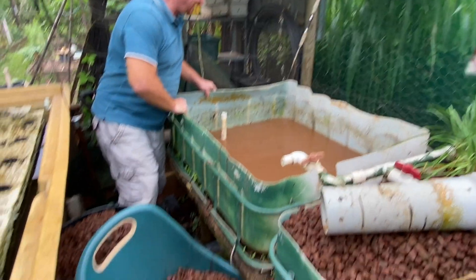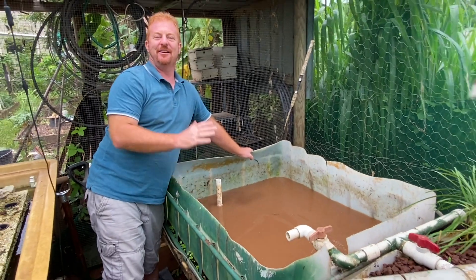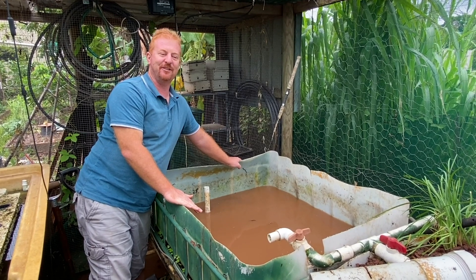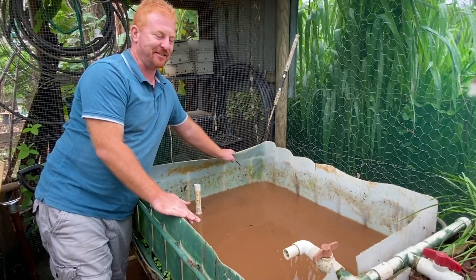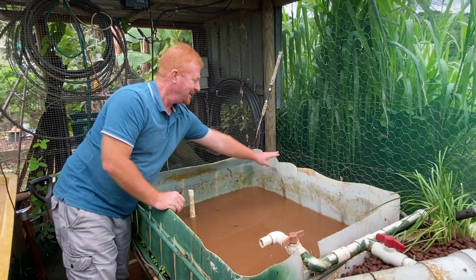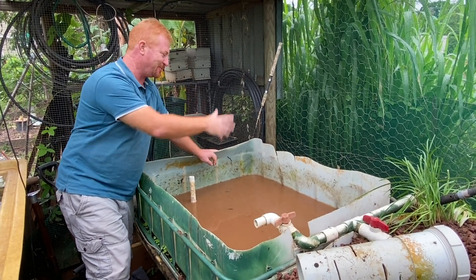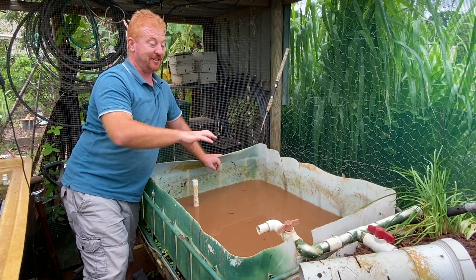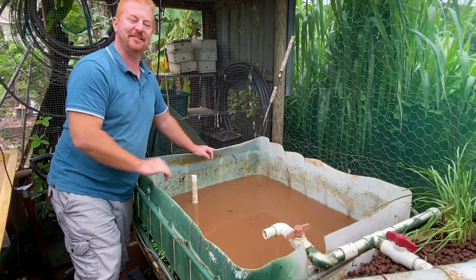We've just removed all the gravel out of the system. As you can see, these cracks are quite big at the back here - that's what happens with very old IBC tanks. These tanks were probably five years old when I first got them and I've had them sitting here for at least eight years already. They've been exposed to the sun and elements in far north Queensland, and that's created cracking at the back. Water's been leaking out - I've known about it for probably a few months now, so we've stopped using this bed and we're going to replace it.